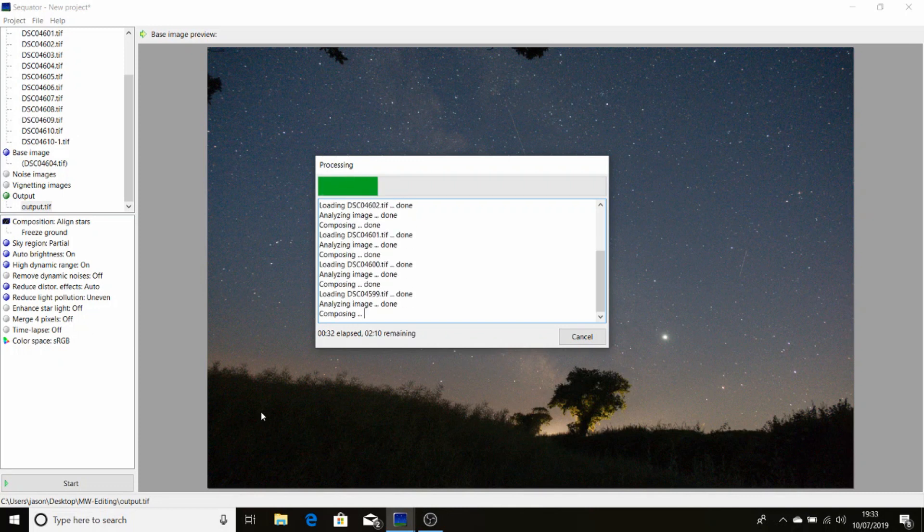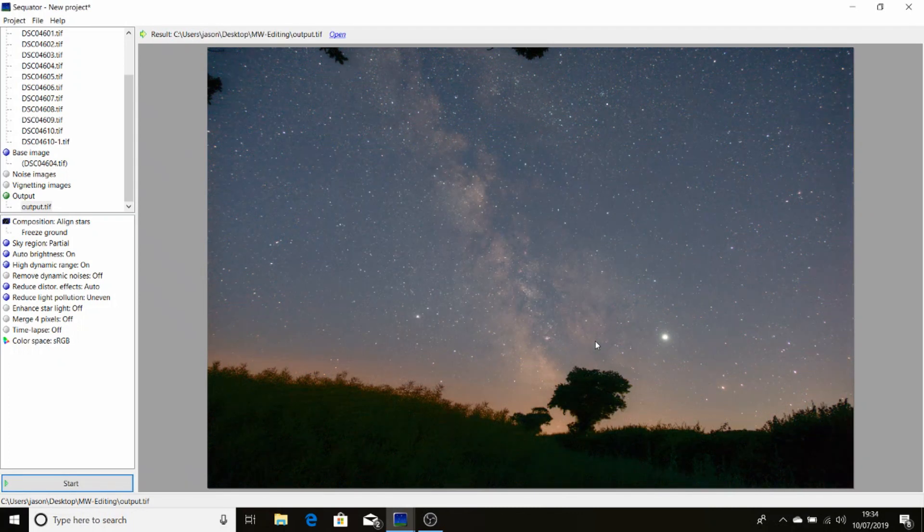If you're using OSX on a Mac, you can get an application called Starry Landscape Stacker to do the same thing, but as I'm doing this on a Windows PC, I've stacked in Sequitor.